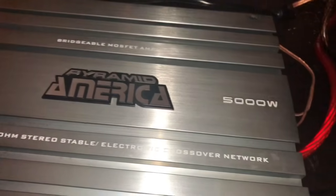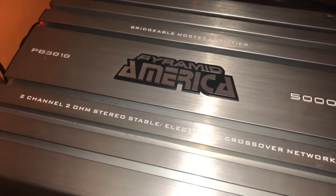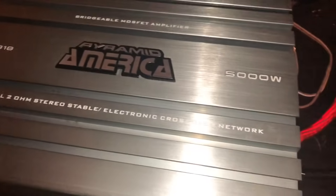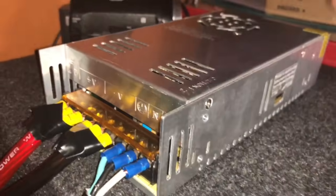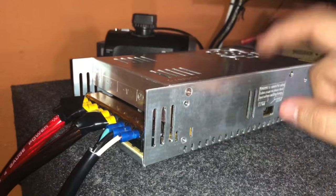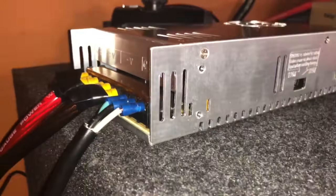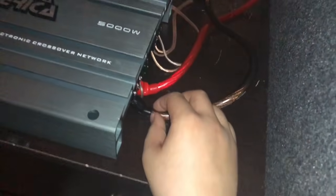So here we have the Pyramid America 5000 watt bridgeable monster MOSFET amplifier — it's a two channel, two ohm stereo stable, you can just read it right here. And over here we have a 12 volt 30 amp power supply. Now there are 12 volt 25, 30, 35, 40, even up to 150 amp power supplies, but they're gonna be more expensive as you go. As you can see, I have them connected here to the amplifier.